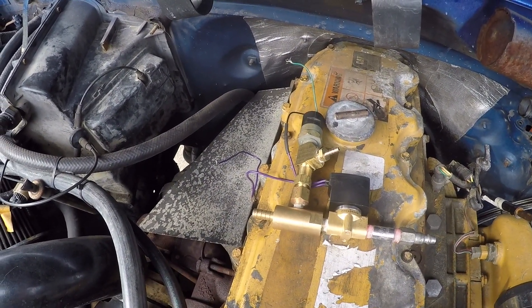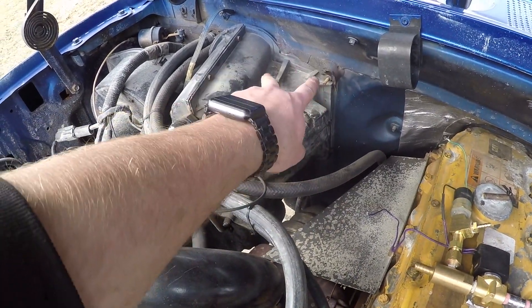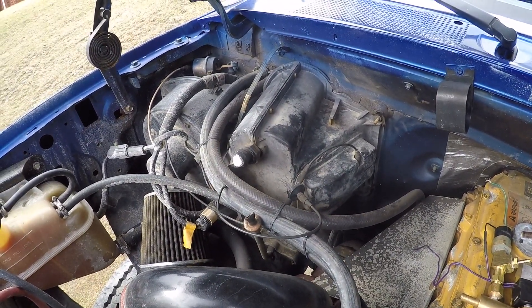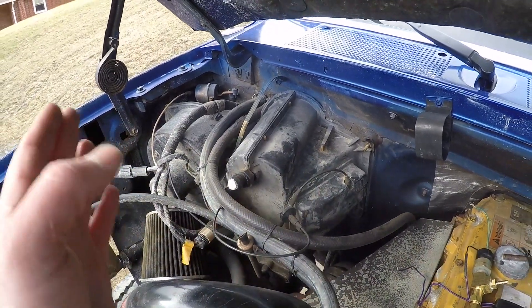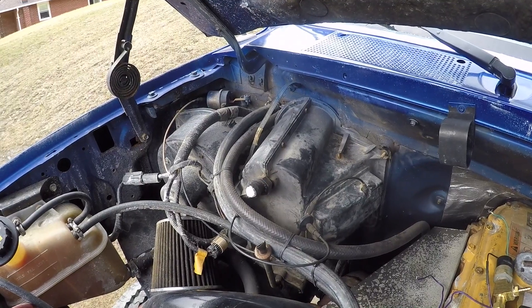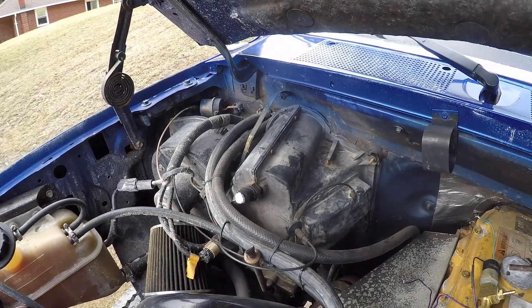We just have to figure out how to mount it and get it plumbed in. There's a bracket I pulled off that I think will be a good place for it. I don't think this is gonna fix the heat though, because the heat is the only thing that's actually cable-driven. The blend door that actuates between hot and cold is a cable, not a vacuum thing, but at least we could redirect the lukewarm air to our hands.